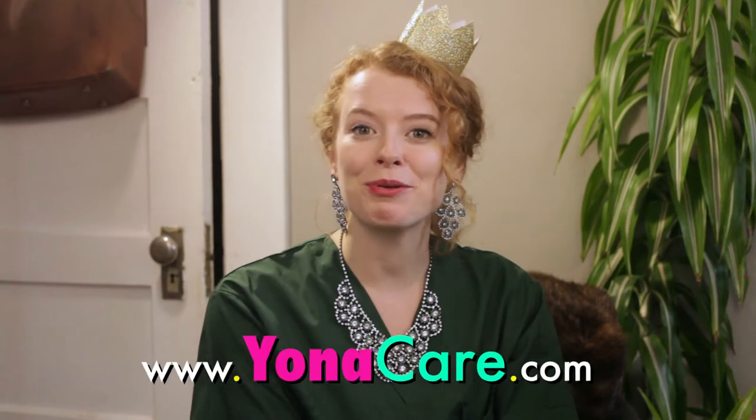The new version trades out metal for silicone, which is much more comfortable. If you're interested in learning more, check out the Yona project.